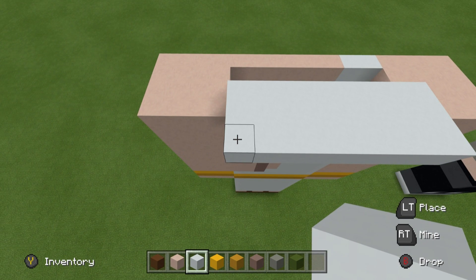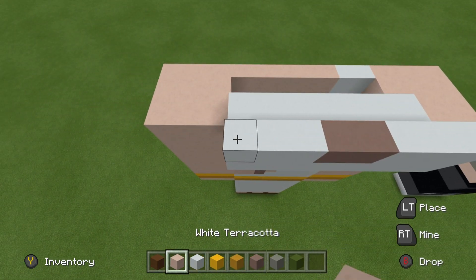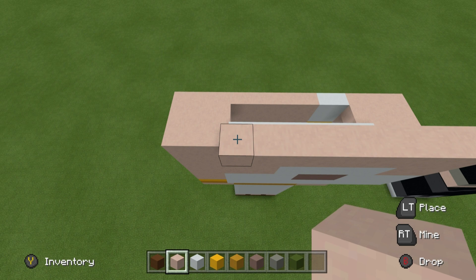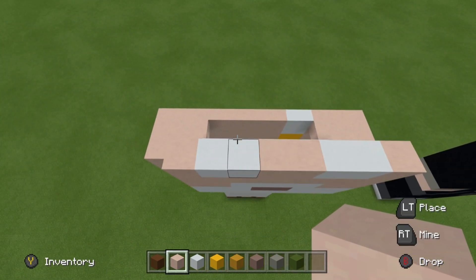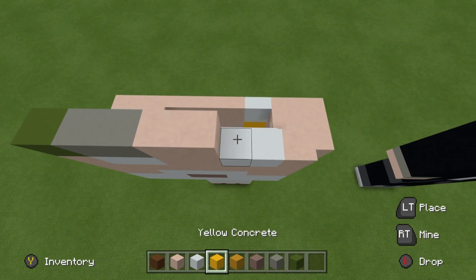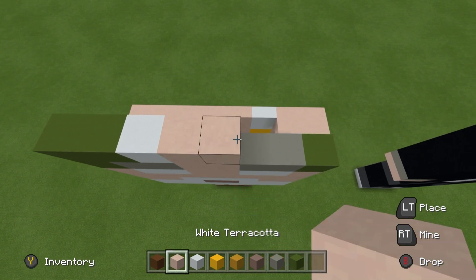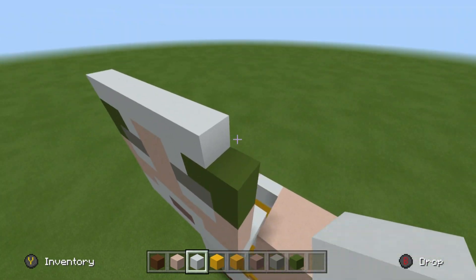Going from left to right on top of that row, place three white concrete, two light gray terracotta, and three white concrete. On top of that: two white terracotta, four white concrete, two white terracotta. Place an entire row of white terracotta on top. Then: white terracotta, two white concrete, two white terracotta, two white concrete, white terracotta. On top of that: green concrete, two light gray concrete, two white concrete, two light gray concrete, green concrete. Then: two green concrete, one white concrete, two white terracotta, one white concrete, two green concrete. Finally, place an entire row of white concrete directly on top.